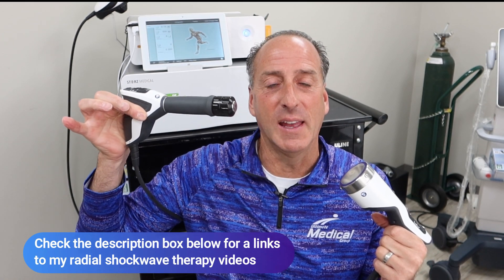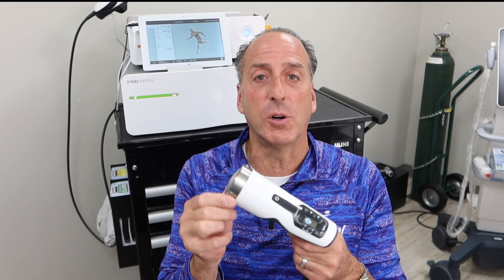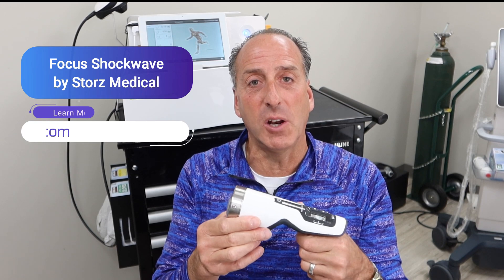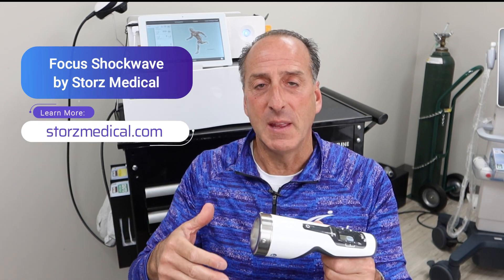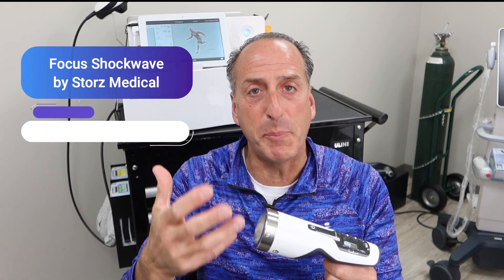Today we're talking about Shockwave, but not Radial Shockwave — I've already done a video on that, and I'll put a link below. Today I want to talk about our new piece of equipment from Stortz Medical called Focused Shockwave. I want to explain how long it's been around, the research on it, how it works, give you some analogies, show you some pictures, and why we decided to add this to complete our set of Radial and Focused Shockwave.